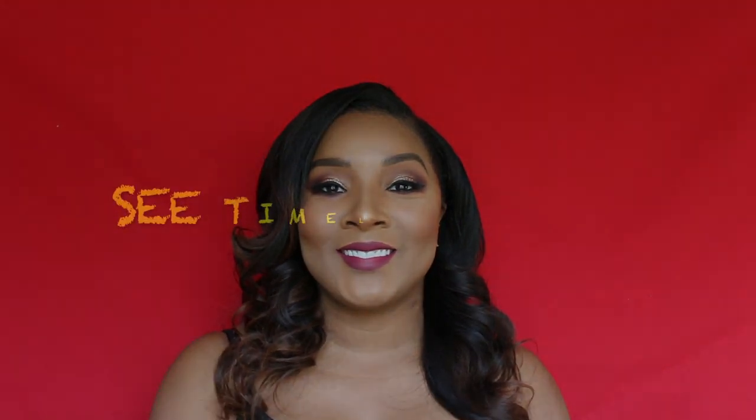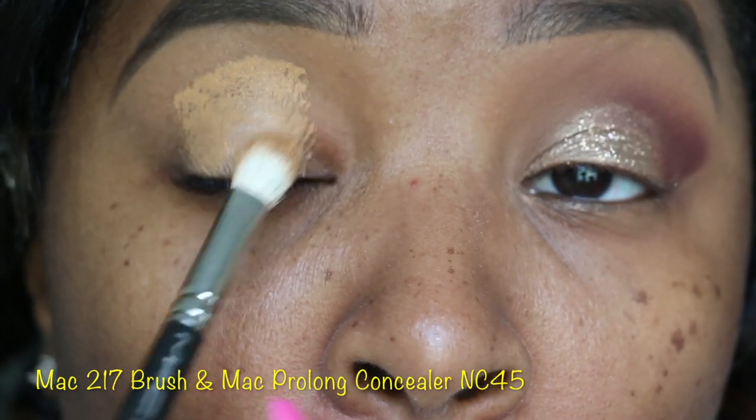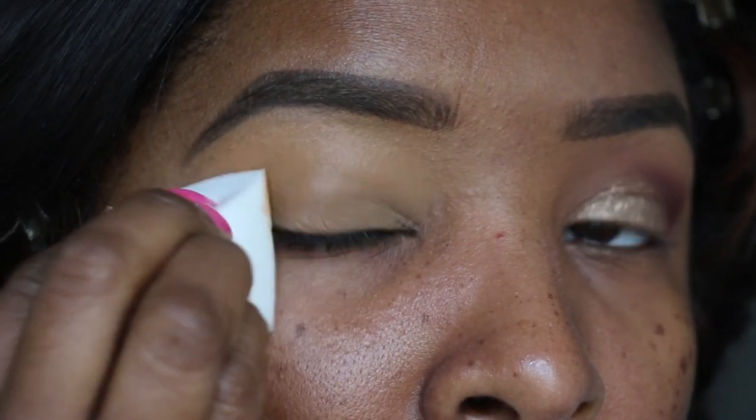Check it out! Make sure you see the timeline below. We're going to take the MAC 217 brush with the MAC Pro Longwear Concealer in NC45 — you can also use a Paint Pot for this. Now we're just going to pat it down with a sponge.